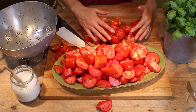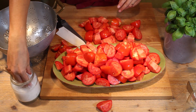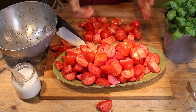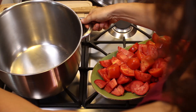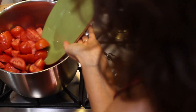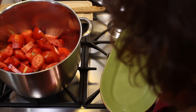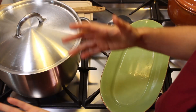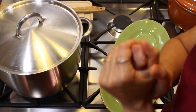Now we're going to cook these tomatoes in a big pot with a lid on, without any water — just a little bit of sea salt — until they become soft, and after that we're going to grind them. We cook the chopped tomatoes in this big stainless steel pot with just a pinch of sea salt. We cover with a lid and cook them until they are soft, about 5 to 10 minutes.